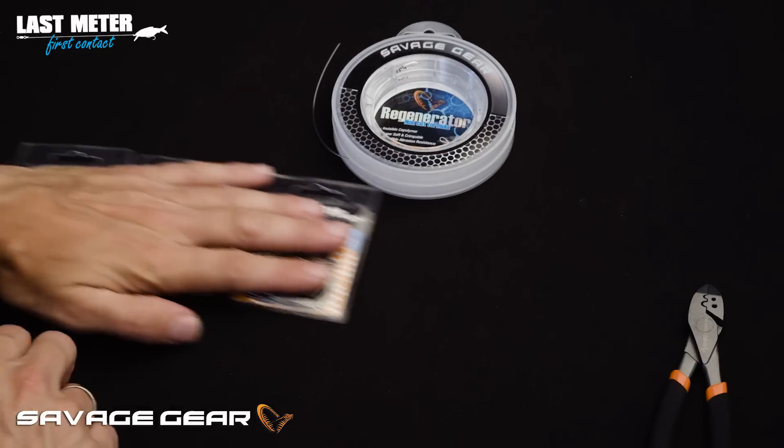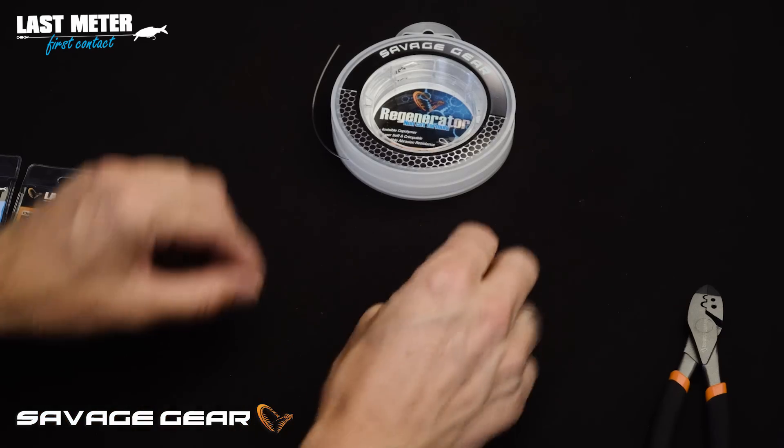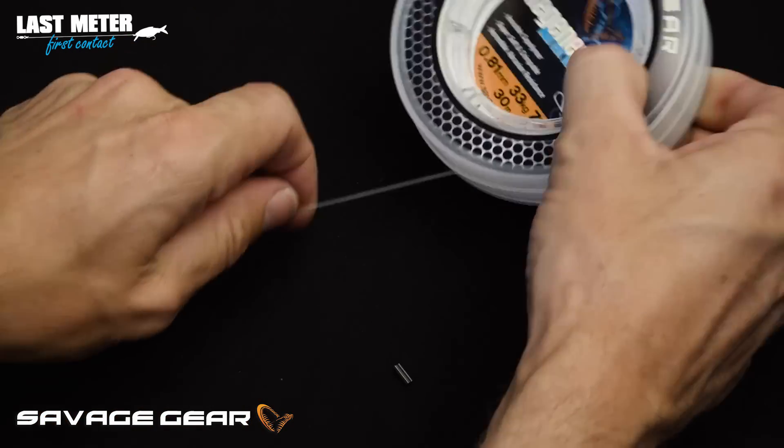I'm going to take the large size here, which is a 1.2mm inner diameter, and I'm going to use the Regenerator in 0.8mm.